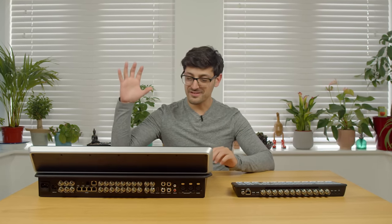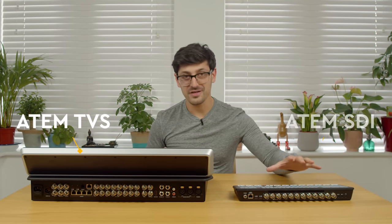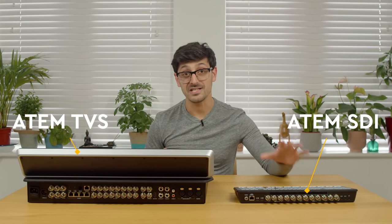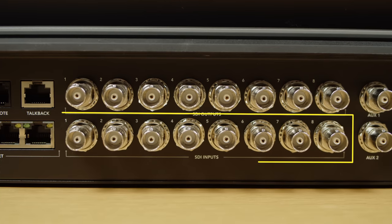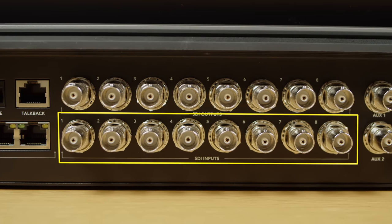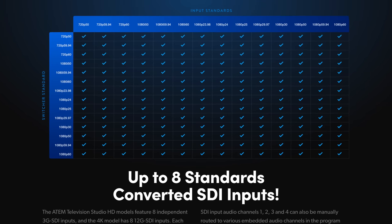Starting off with the physical specs and ports — to make things easier, I'm going to call this model the ATEM TVS and this one the ATEM SDI. Both models have eight SDI inputs and fully support up to 1080p 60 frames per second. They're also fully standards converted, so you can mix and match different frame rates and resolutions.